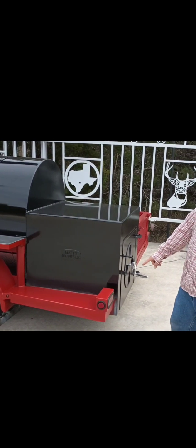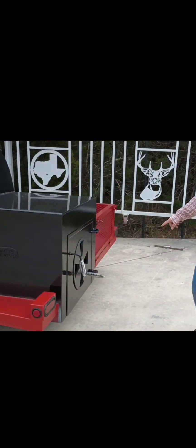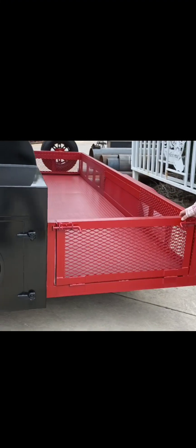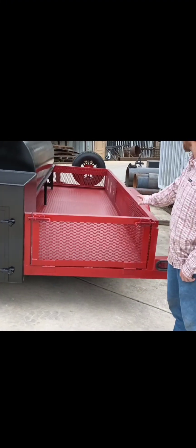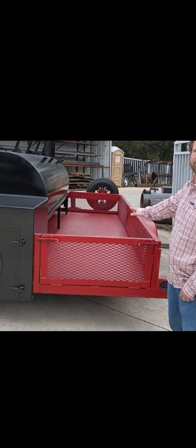We've got LED lights boxed in on the back. This one's built on a 6 foot 4 by 14 foot trailer. There's a lot of storage area here, and you have options on your trailer size.